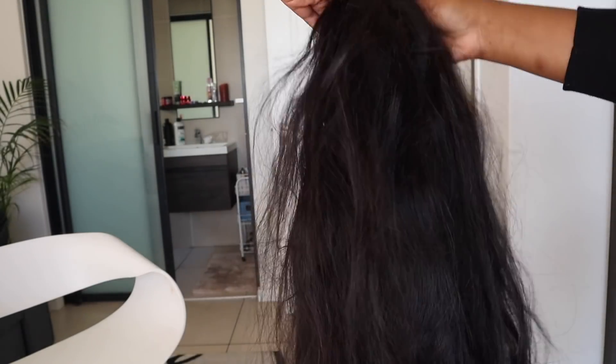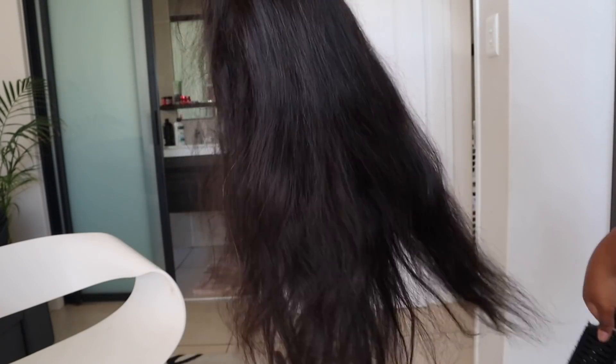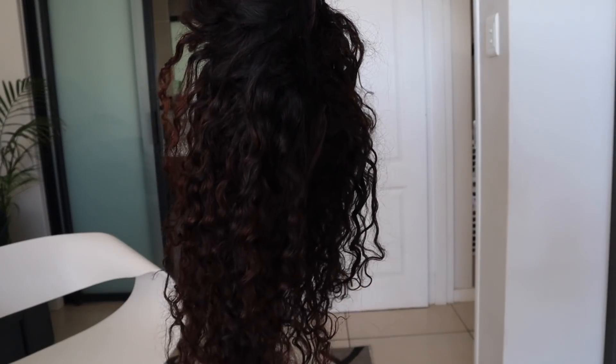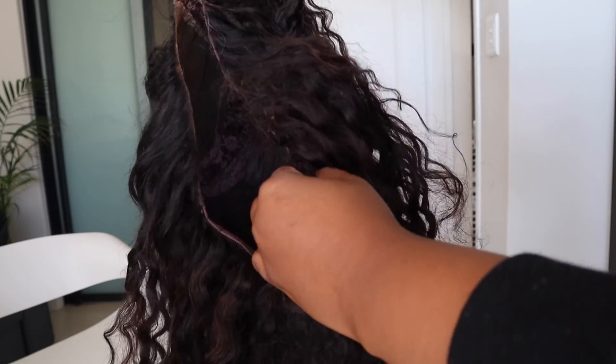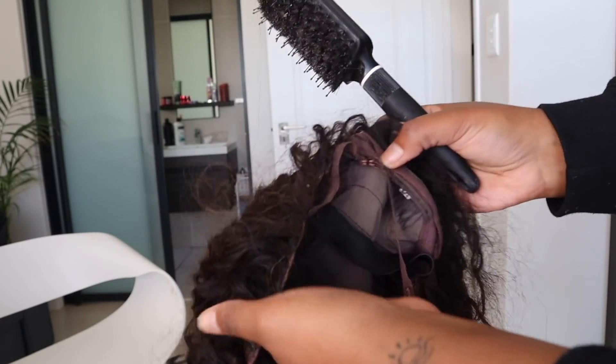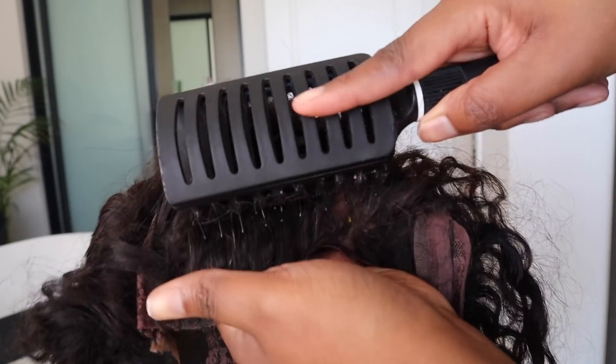Hi guys, and welcome back to my channel. In today's video, I'm going to be showing you how I go about washing and treating my wigs at home. Please note that these are my specific methods that I've been using for years now — it may not be what you're used to or what you use, so don't come for me in the comments.